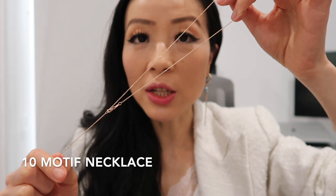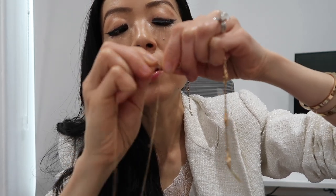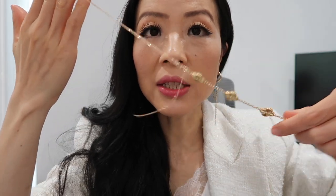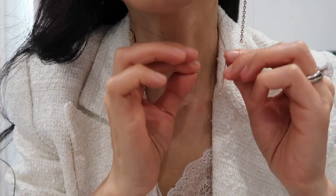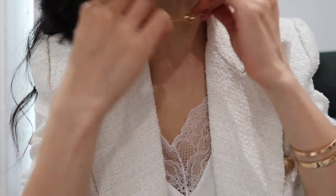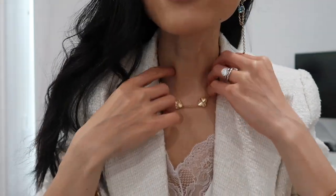The third way: because I can adjust the length of my necklace, I'll put it at the shorter length. Use the hook on the necklace to hook onto the loop in the five motif bracelet to connect one end, then use the hook on the five motif bracelet to hook onto the necklace. The difference from the previous way is that it's not a choker but a medium length — and it totally looks like a 10 motif necklace.